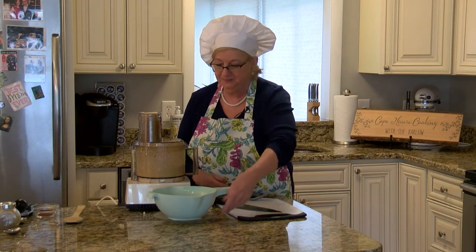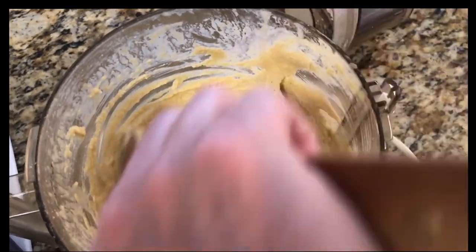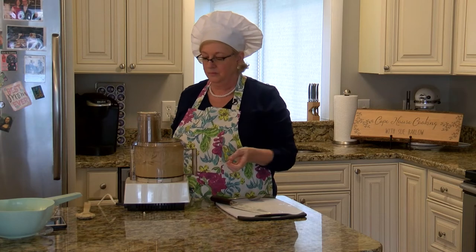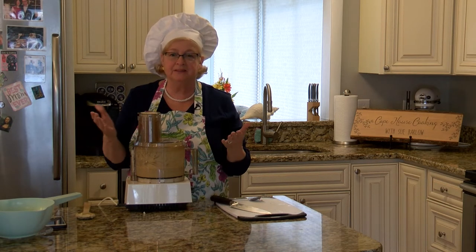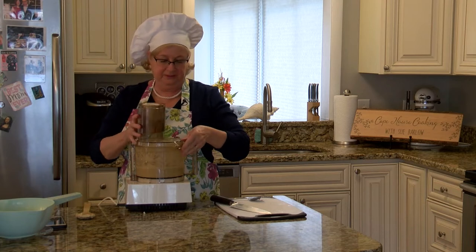We're just going to process this, probably for about one minute, and then we can scrape it down and process it a little more if it needs it. Smooth and creamy now. You can see how fast this goes — this is like hardly any work at all.